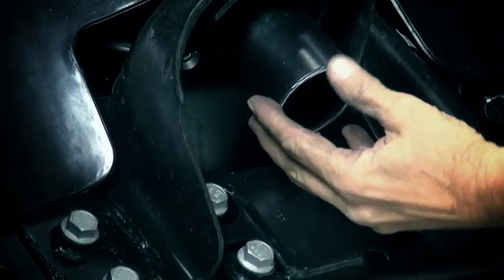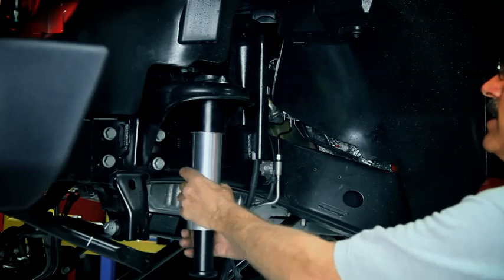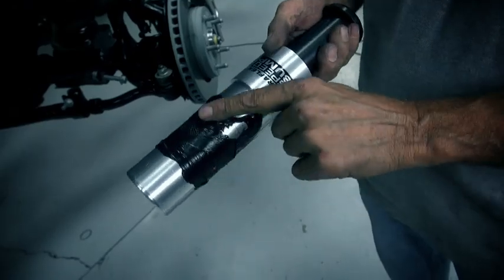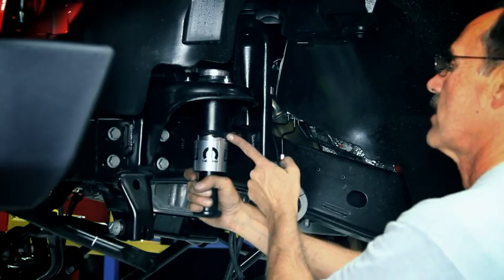Test fit the speed bump. If there's any slag in the tube that restricts its install, just clean the tube out as required. Repeat the drilling process for the remaining two holes using the support tube as a guide. Coat the speed bump with silicone to help with noise and corrosion. Put some pressure on the speed bump to make sure it's completely seated and install the retainer clamp.